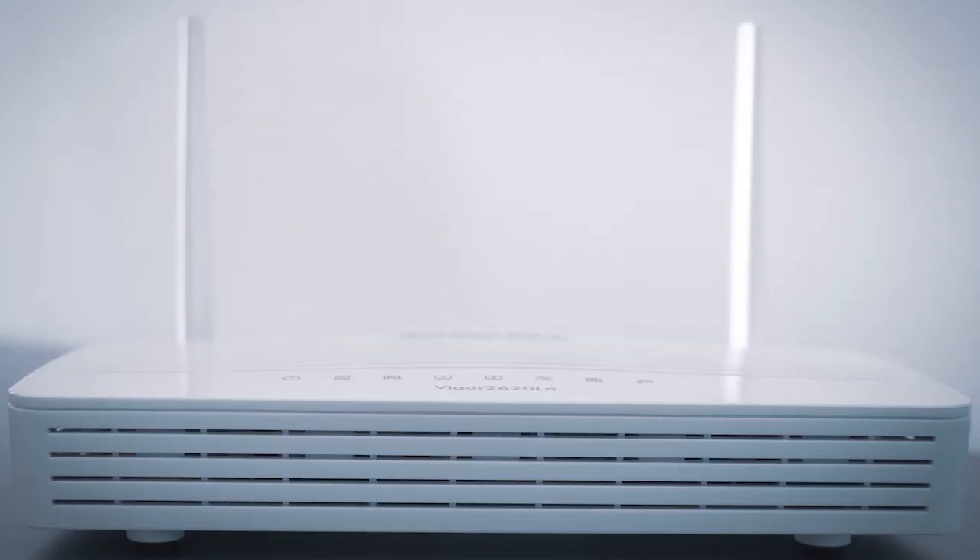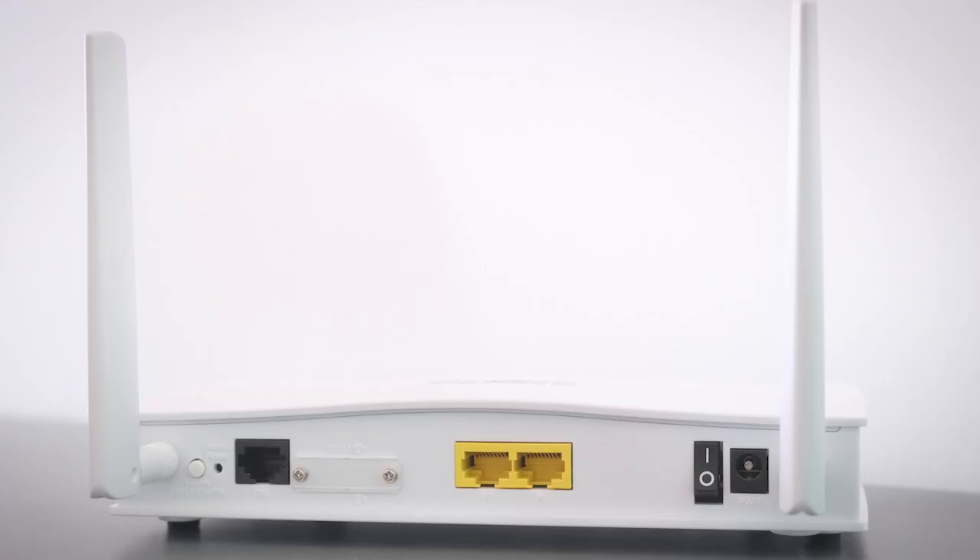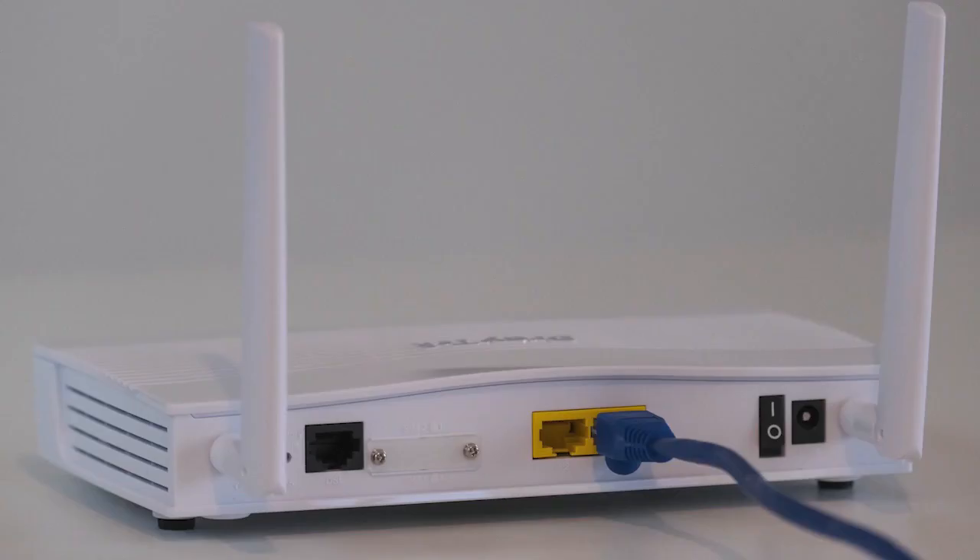If that doesn't work, then find your router that is giving you Wi-Fi and unplug the power to that for 60 seconds, then plug it back in. If it fixes it, great. If not, let's move on to the next method.